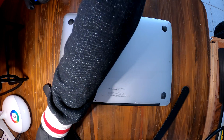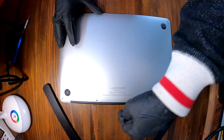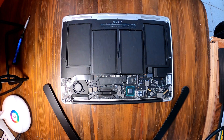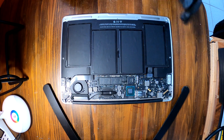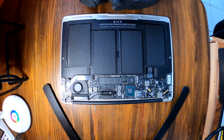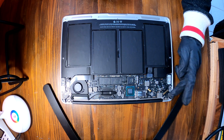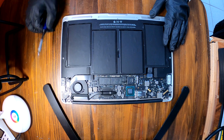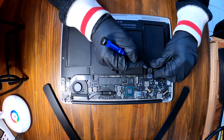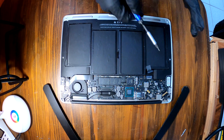All the screws are out. It is now easy to take off this bottom cover — just grab here and pull it out. There you go. Then we have the logic board, SSD storage device, cooling fan, heat sink, LCD cable, and battery. Always disconnect the battery first.